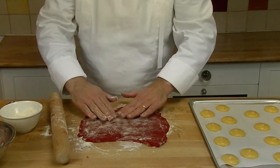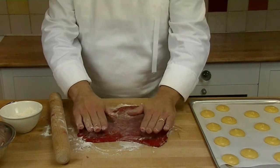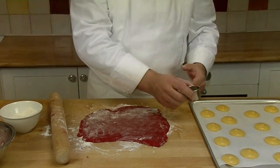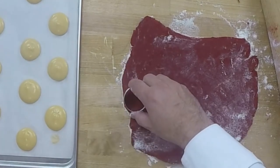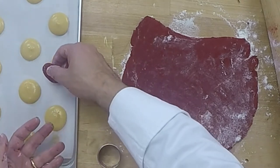Then what we do is we just brush the excess flour off with our hand. We find a cutter — the cutter has to be the same size as the choux — and we just cut out and place it on the top.